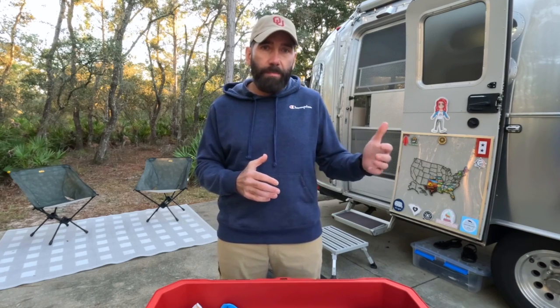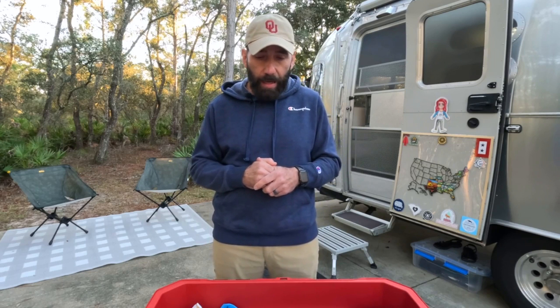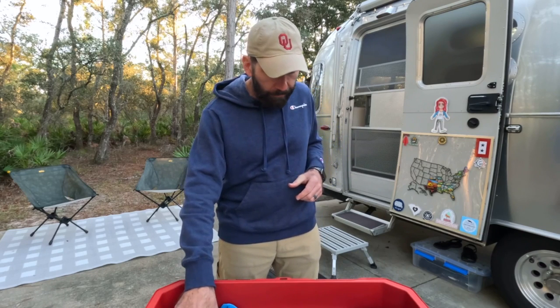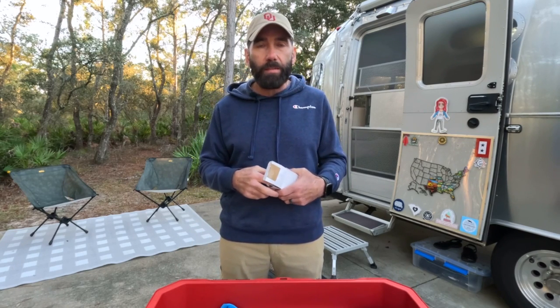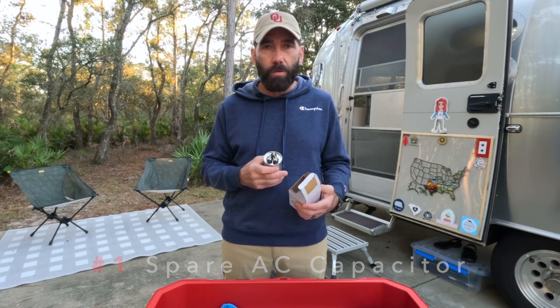Certain things like cabinet latches I keep spares of those, but I don't consider those to be critical. If a latch breaks, that's not going to stop me from being able to complete my vacation or camping trip until I can get that spare part ordered and on hand. So with that said, the first item that I have that I consider a critical spare is one that I've actually had to replace this last summer, and that is the capacitor for my air conditioning unit. I have a 30 amp Airstream, so I only have one AC unit on the roof.